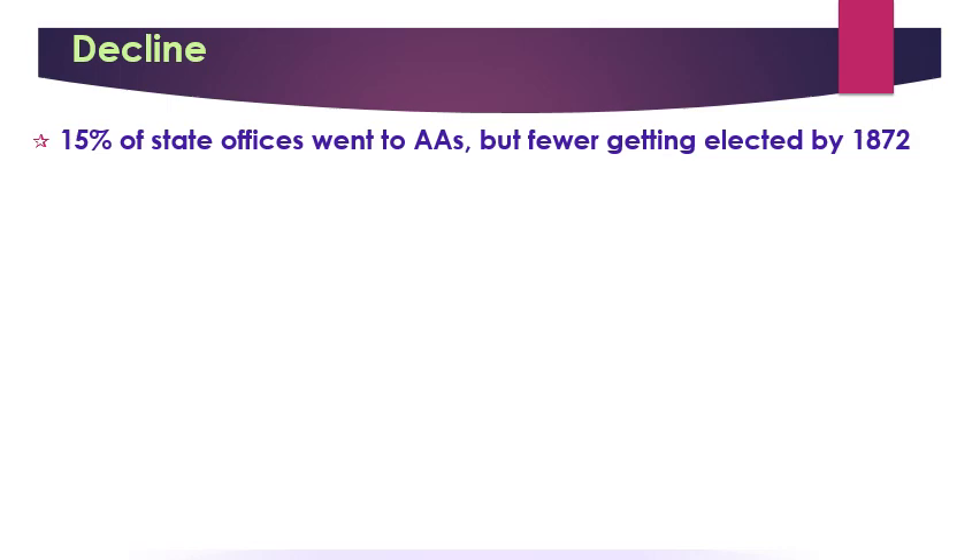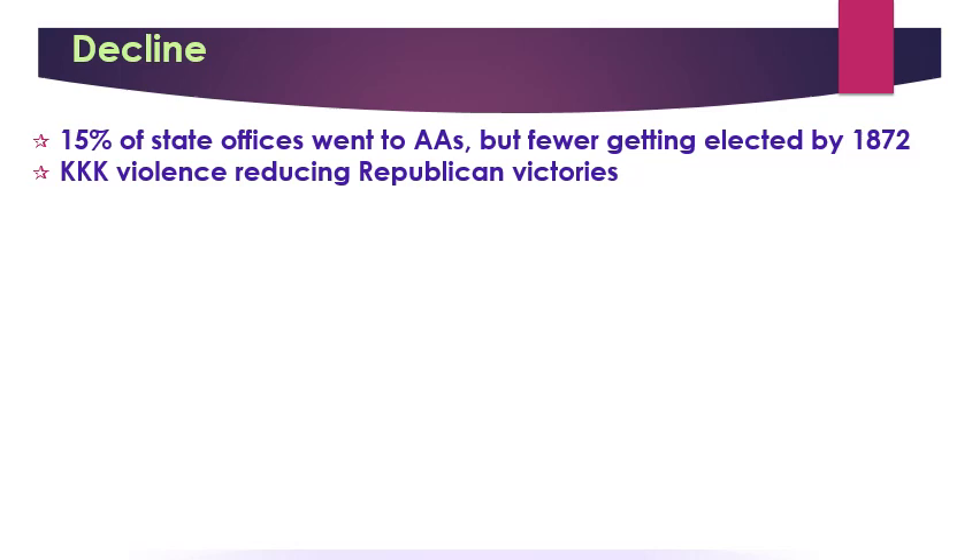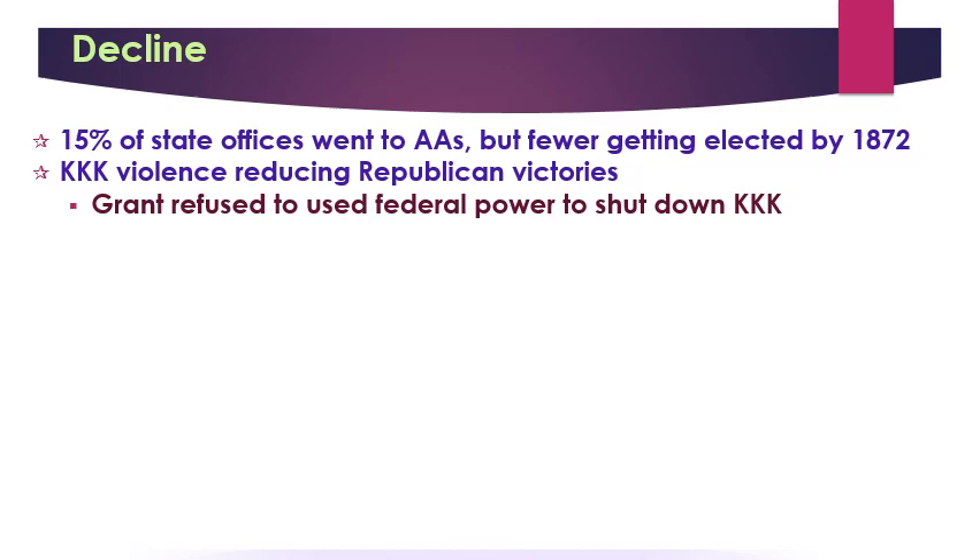There is a lot more violence, particularly by the KKK, to shut down Republican wins in the South, making it almost impossible to be a Southern Republican and win an election. Grant himself was afraid to use federal power to shut down the KKK, so he wasn't aggressive enough in going after these violent racist Democrats in the South. When they did go after some Klansmen, they punished about 600 of them pretty lightly — more like 'bad, bad Klansmen, go to your room, think about what you've done.'